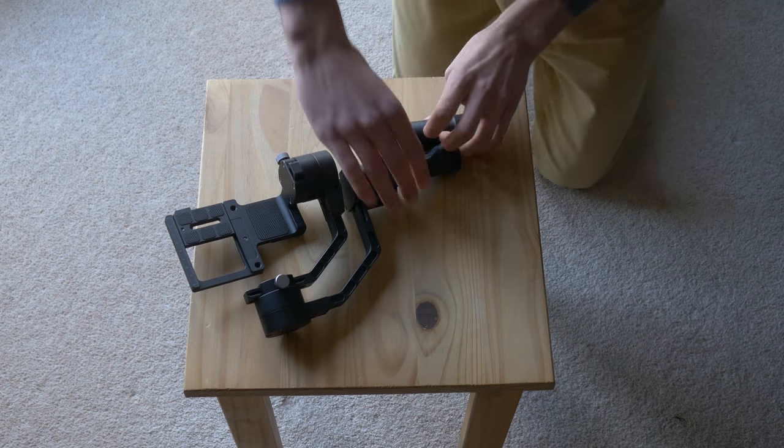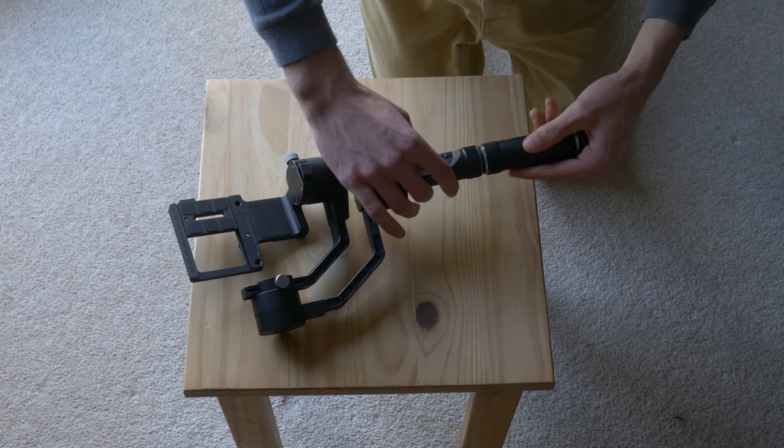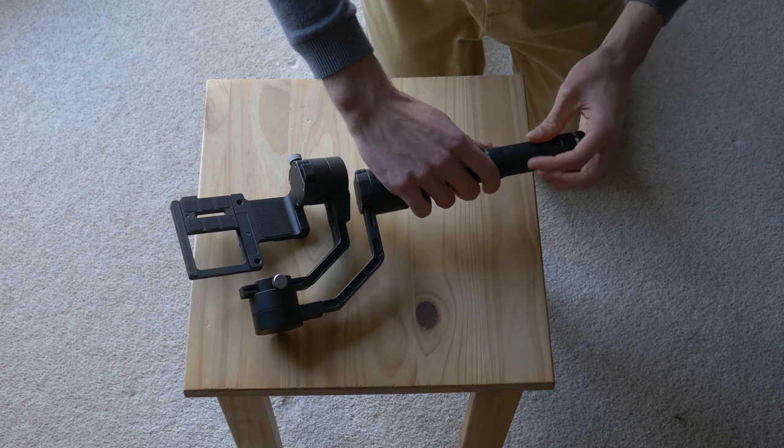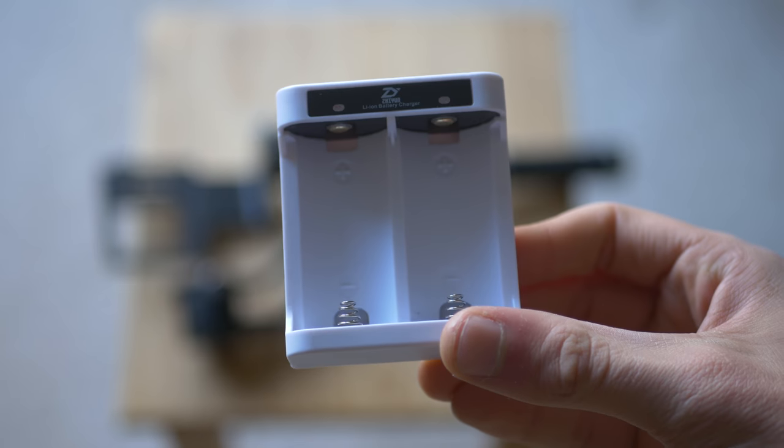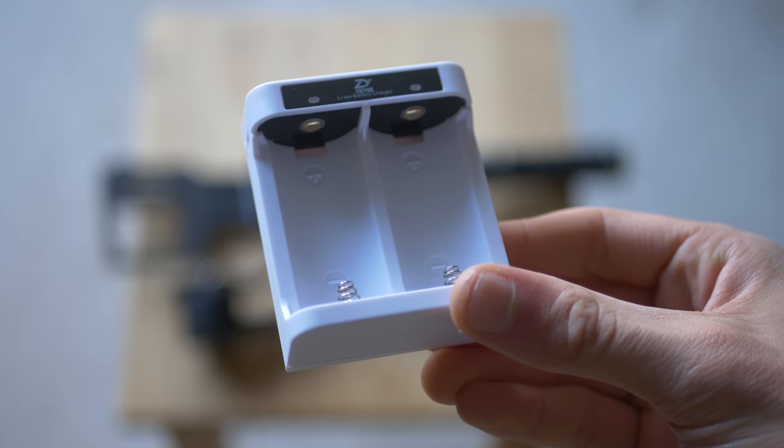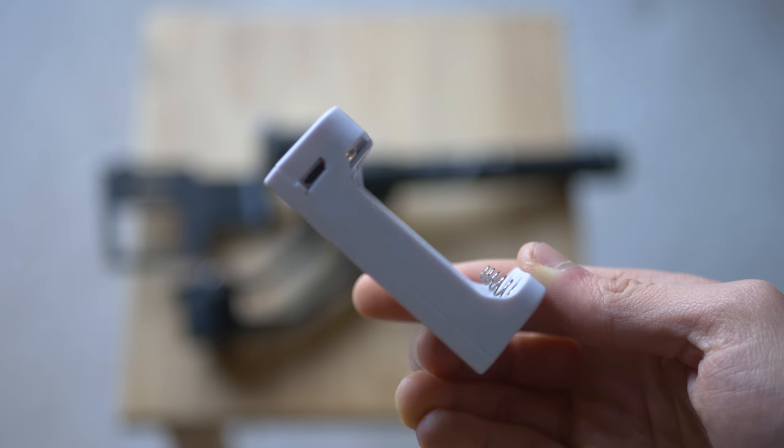Setup was actually surprisingly easy when I first got this thing. If you're using the same lenses over and over again you only have to keep it in one position every single time, which can make it really quick. The batteries go inside the handle and charge via micro USB, which is really useful for on-the-go charging. You can get extra batteries if you want to use it for long periods, but the battery life is outstanding — I've used it quite a lot over the past two weeks and have only had to charge it once.